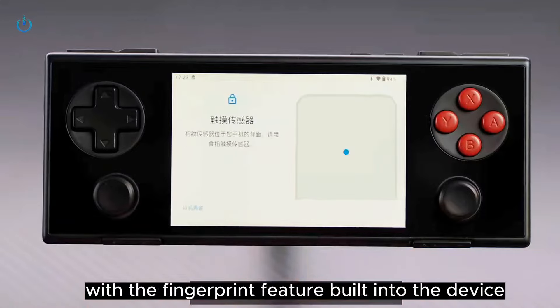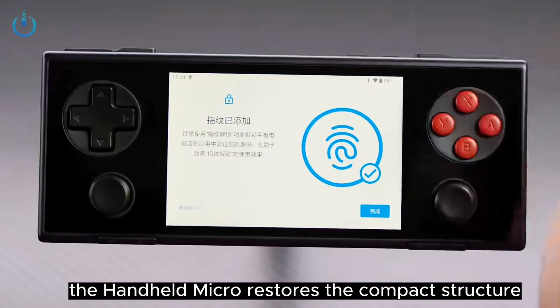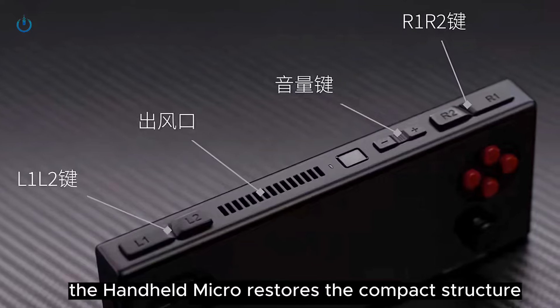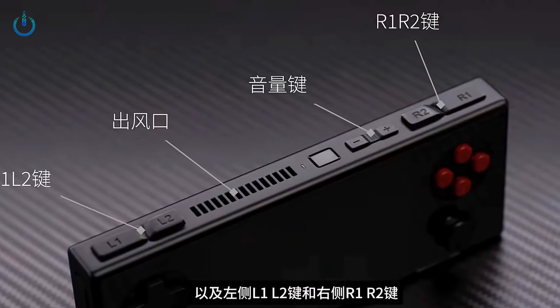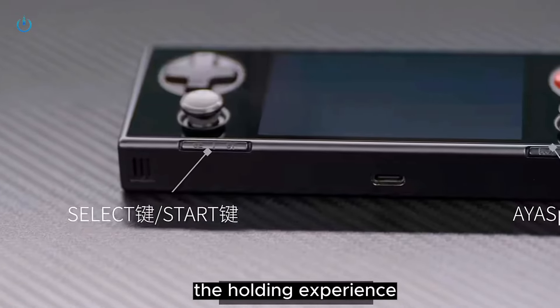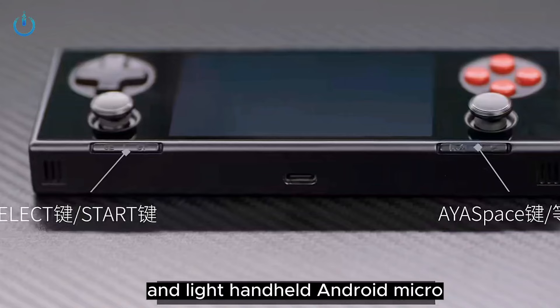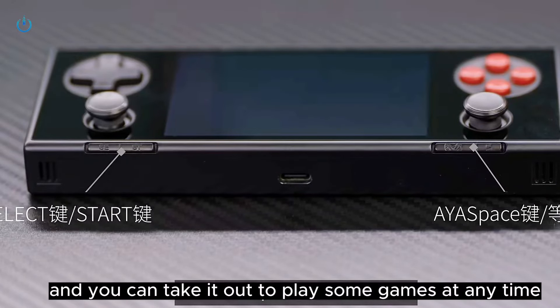With the fingerprint feature built into the device, and for the first time in its category, the handheld Micro restores the compact structure, which can be carried at any time. The body makes the holding experience more comfortable, similar to that of a thin and light handheld Android Micro, and you can take it out to play some games at any time.